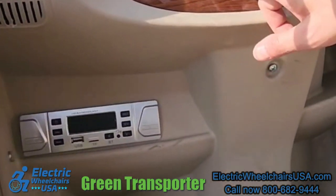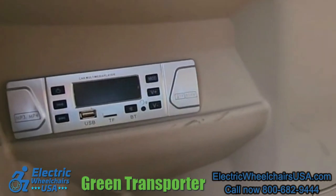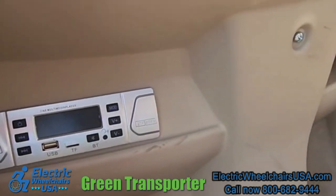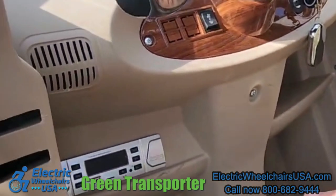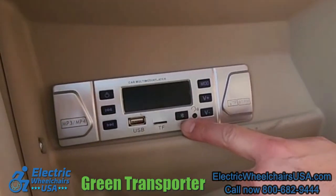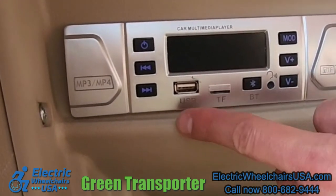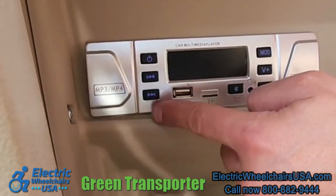There's even a defrost button, and this is a multimedia player with Bluetooth. There's a USB charging port and you can play your music through here. There's also an MP3 player, volume buttons, and of course you can turn it on and off — it's a great feature having some sound in the Q-Runner.